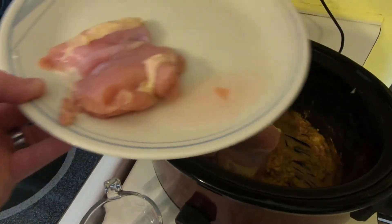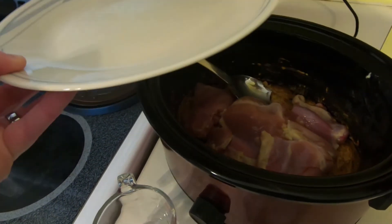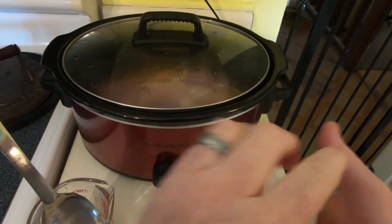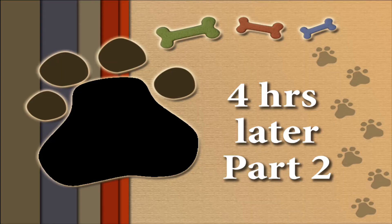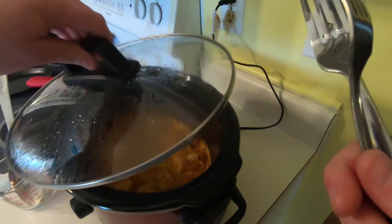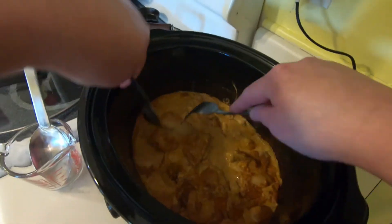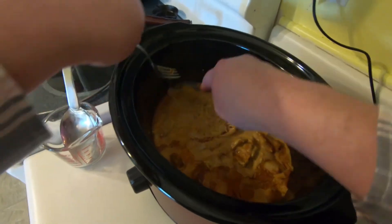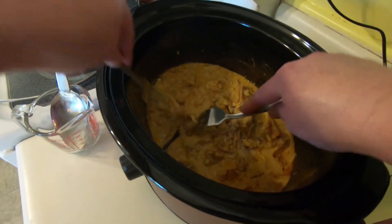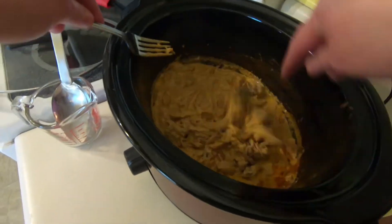Cover and cook on low for eight hours or on high for four hours. We cooked on high for four hours since mom works from home and she wanted it ready by her lunch break. A few minutes before serving, remove the chicken from the crock pot, shred with two forks, and return to the crock pot. Mom shredded it while it was in the crock pot, but you can remove it to shred it to be on the safe side since the crock pot is hot. Stir the chicken up and let it cook for about 15 minutes longer.